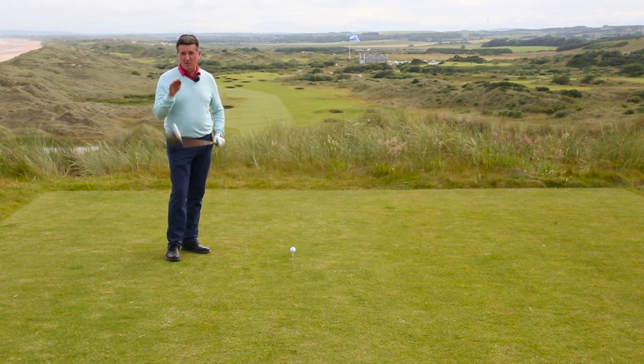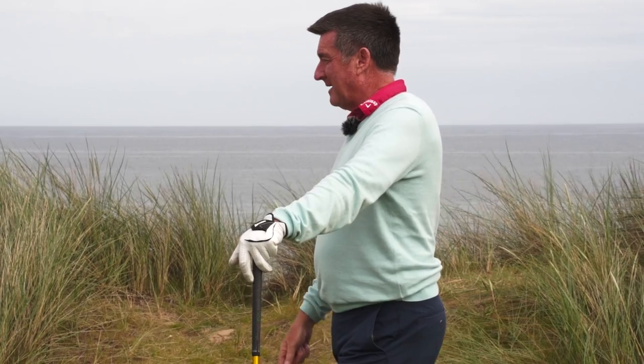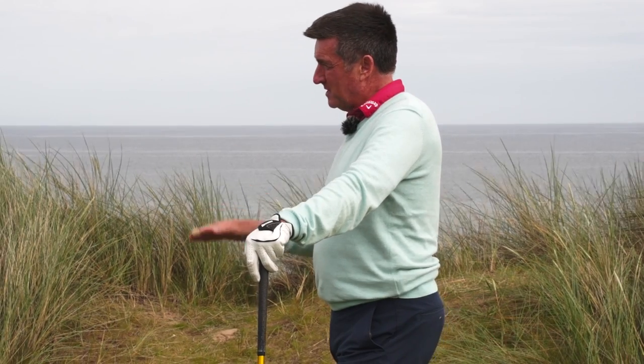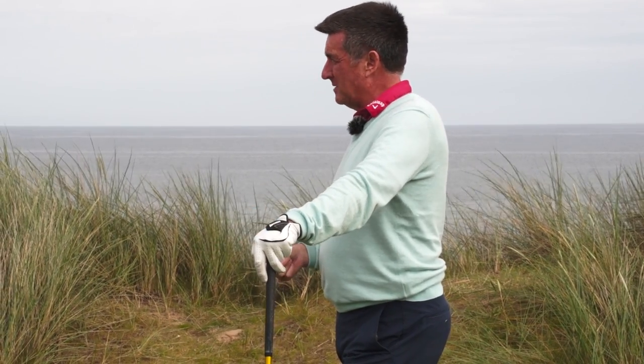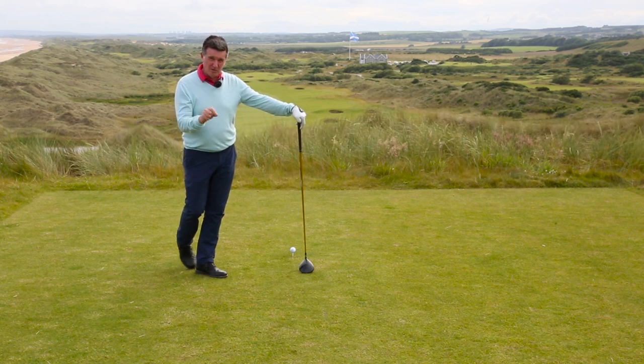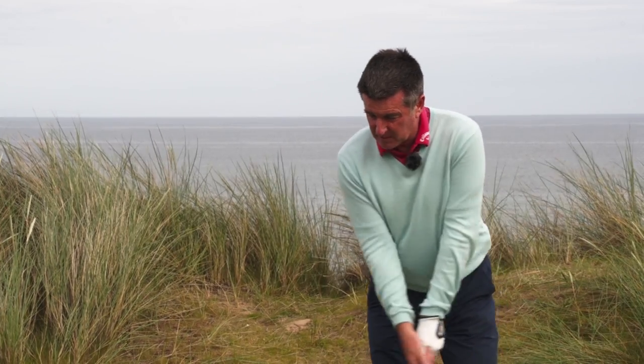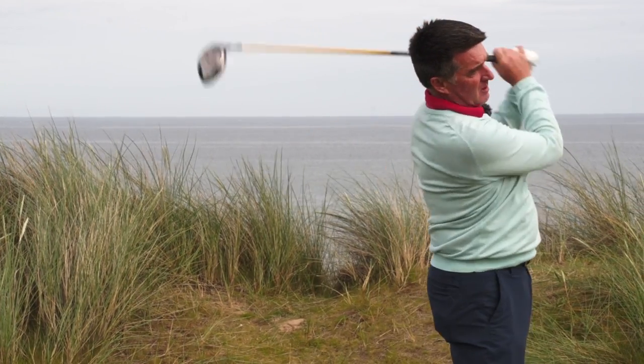Actually, probably the easiest way to control the ball into the wind is: one, hit your normal shape, and secondly, come off the speed by about 5 or 10% — not much. What happens there is you reduce the grip to the ball, you reduce the spin, it won't fly quite so high. So it's a normal swing — for me, it's a baby draw, hopefully.